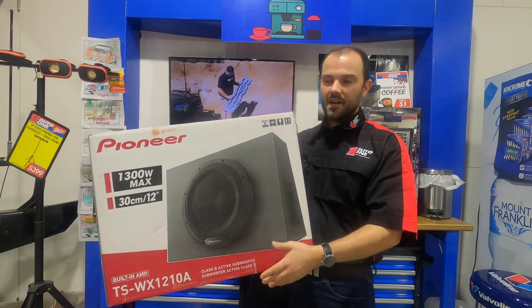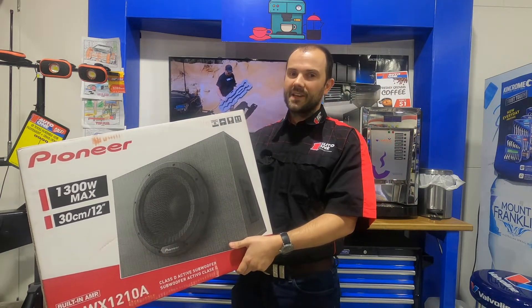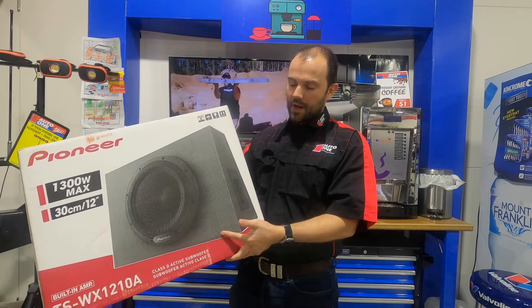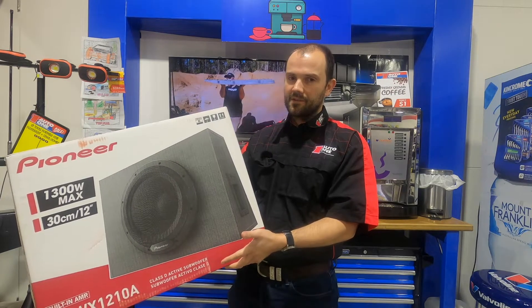This is a 12-inch sub in the box. Not only that, it comes with an amp as well — so sub, box, amp. These things usually represent great value. And you've got a sub, box, and amp all designed to work with each other, so you've got a great pairing here as well.